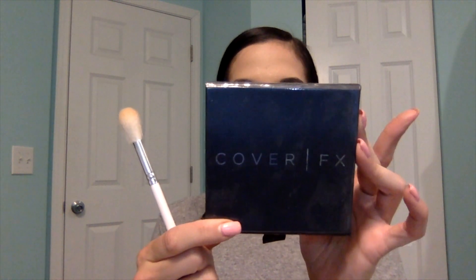The last thing I'm going to do is add a little glow. I have the Perfect Light Highlighting Palette by Cover Effects — it comes with cream highlights on top and powder ones on the bottom. I typically don't use a cream highlight for everyday, just for a really full face day. For everyday I'm going to gravitate towards number four — it's more of a bronzish highlight as opposed to a vanilla one. I'm going to put this on my cheekbones.